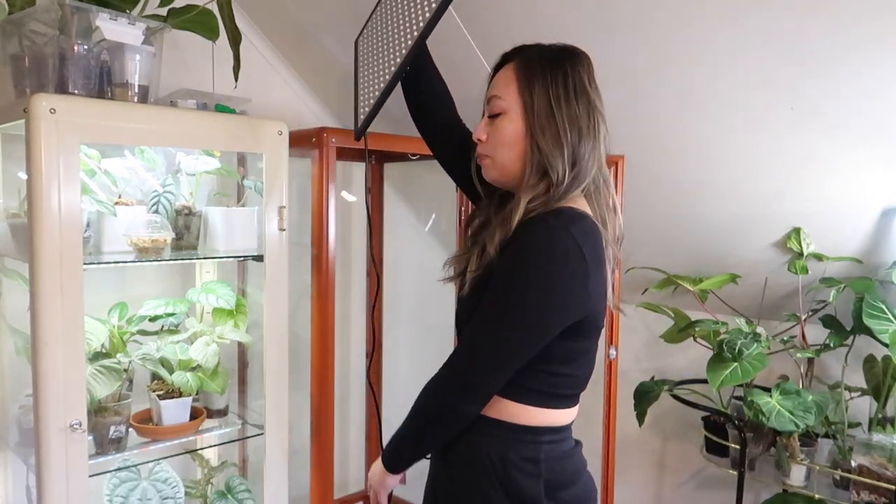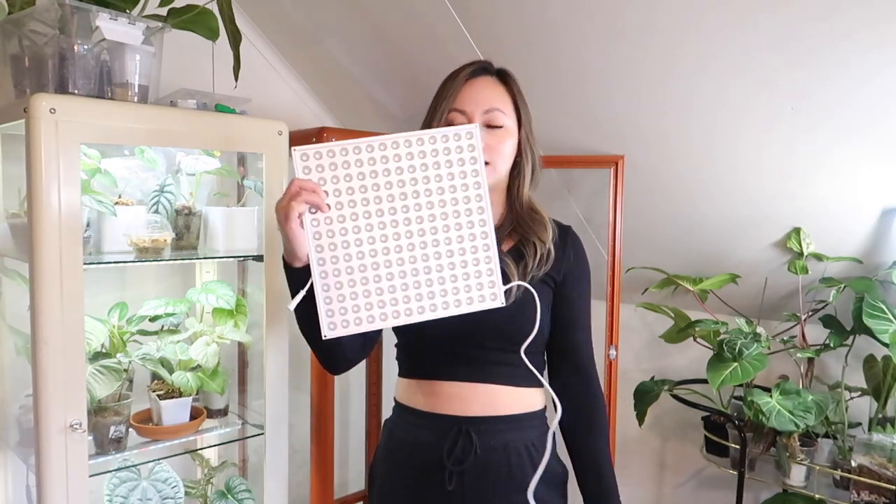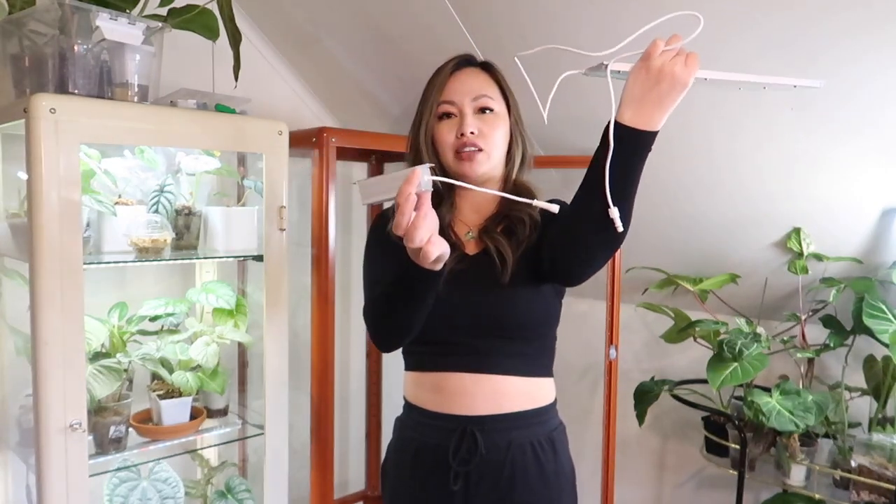Maybe I'll just put a sheet over my cabinet when I film — we'll see. But while I'm here I'm going to turn off these lights and talk about them for a minute. These lights that were sent to me are full spectrum, but they have more blue and red light, which is why they emit that purple-pink color. It is just one cord and there is a switch on the bottom to turn it on and off.